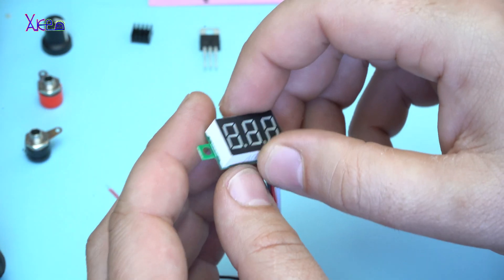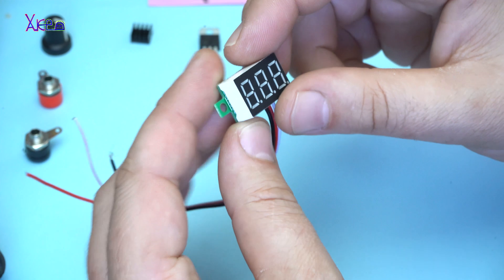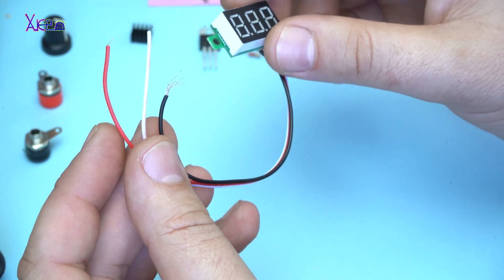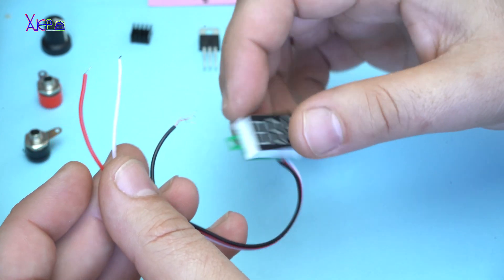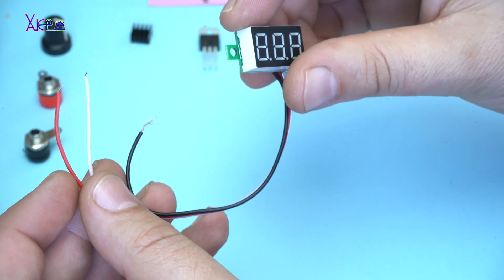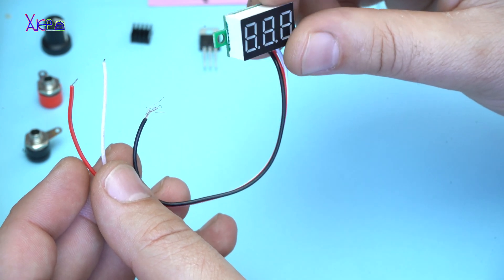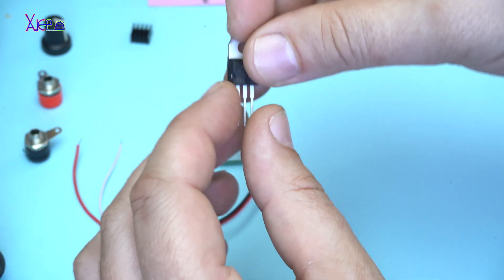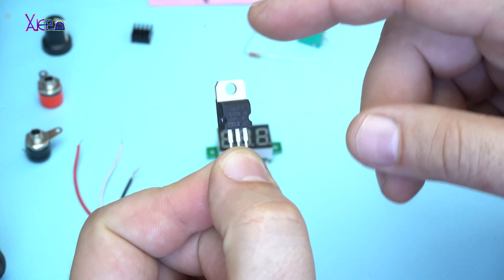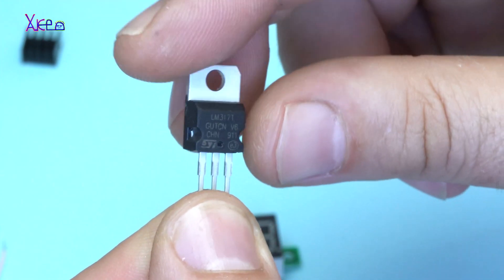The first component is this tiny LED voltmeter with three wires — positive and negative for powering the voltmeter, and the third wire is for measuring the voltage. This costs two dollars. We will measure the voltage from the LM317 voltage regulator, which costs 50 cents.